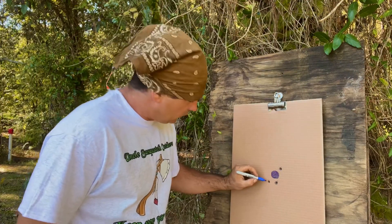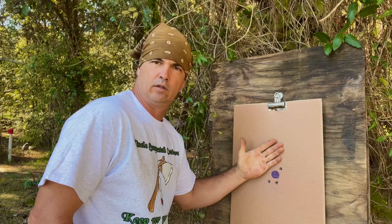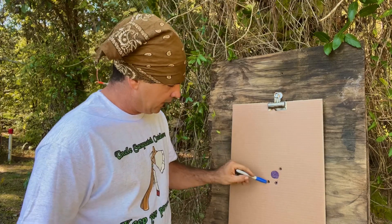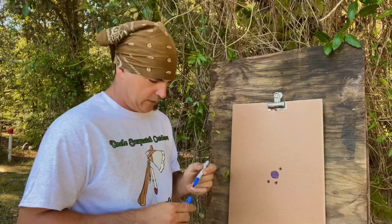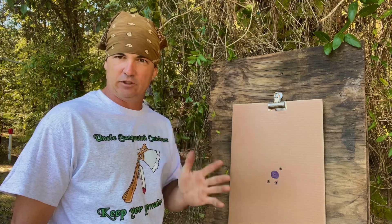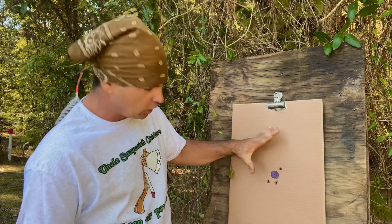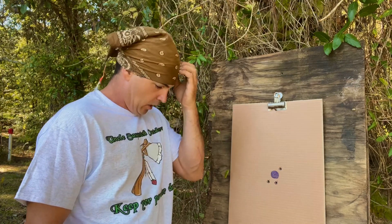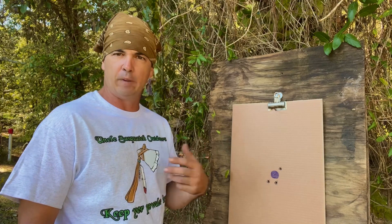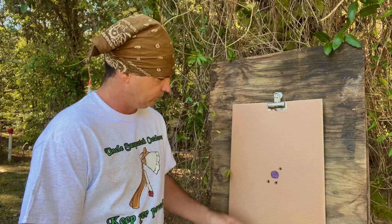That ain't too bad - this is hole number three. You can tell how big that is by my hand - basically the length of my finger apart on the longest part. So we're gonna circle these and put a little three by it. We're gonna use the powder measure Uncle Sasquatch sent me - it's about five grains more of powder. When you're shooting low calibers like that, to me that seems like a good bit different, so if the group opens up big we'll know to back down. You can also adjust those powder measures by putting some epoxy in the bottom. Let's see what happens when we shoot with different powder.